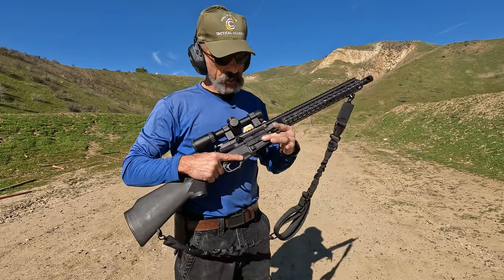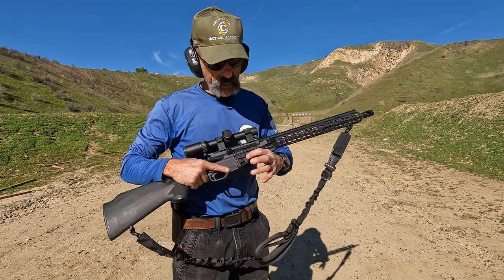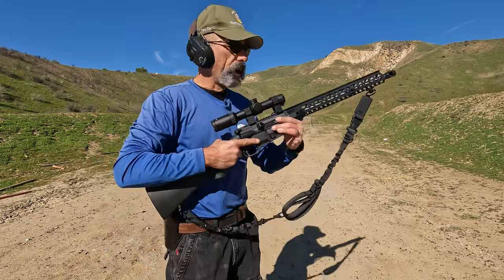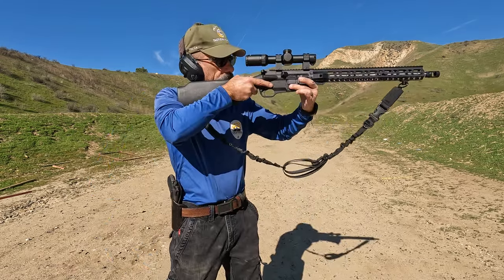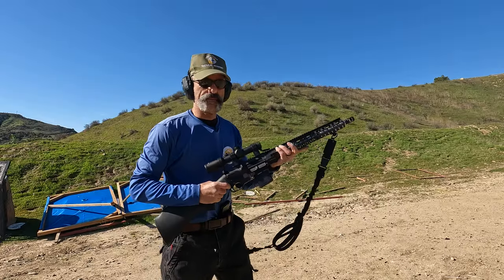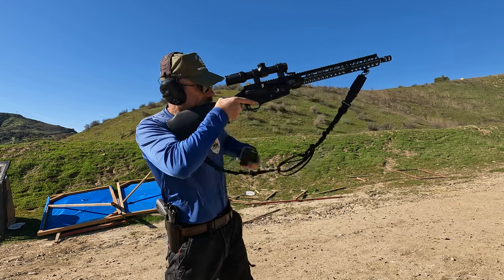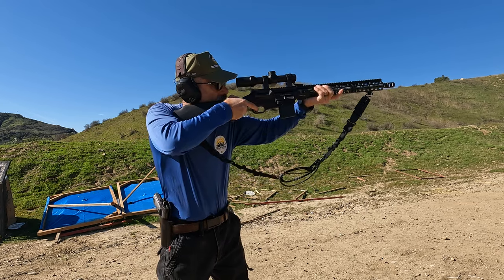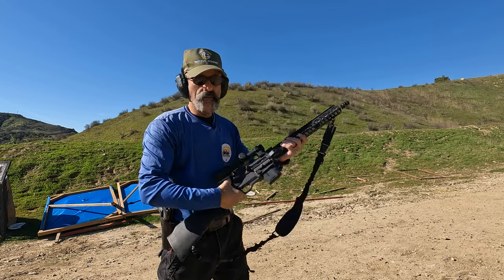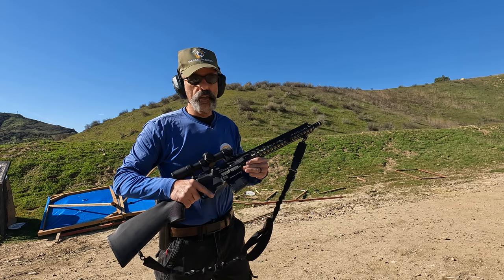The other problem is the magazine release. What we've done is take a quasi-extended magazine release and faced it so that the extended edge is towards the leading edge of the mag well. What that allows us to do is with our support hand come back, hit it to drop the magazine, then acquire the new magazine, reload, and go back to work. Let's give it a try. Not quite as ergonomic as an AR-15, but if this is all you have to work with, it's certainly workable.